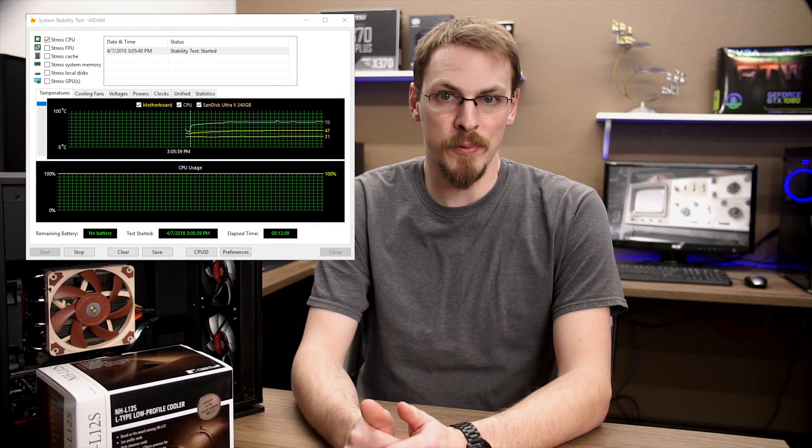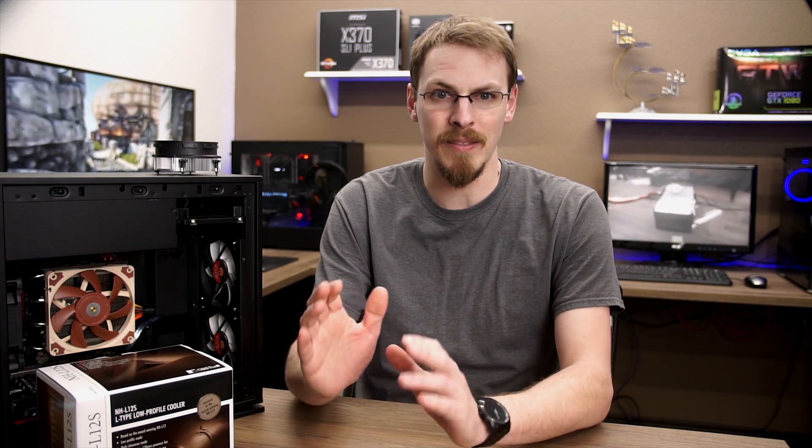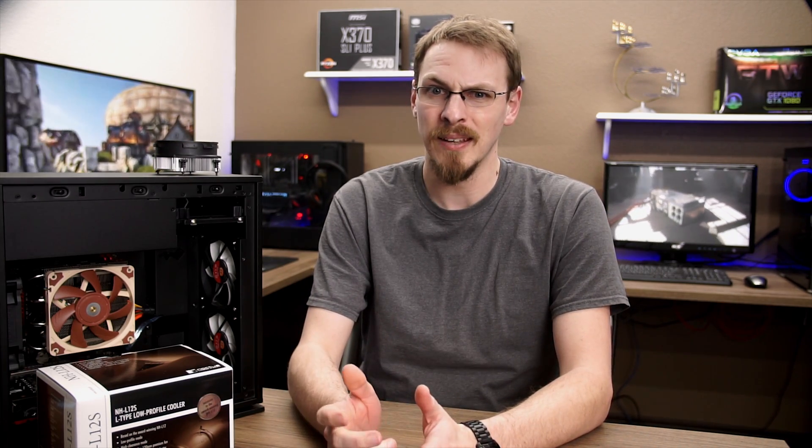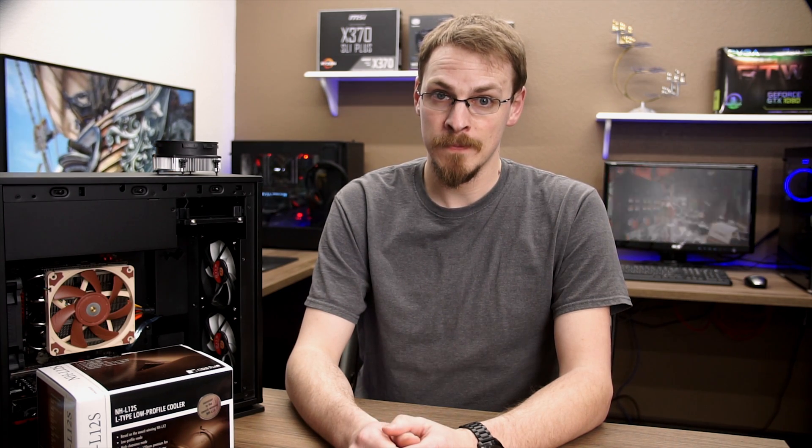Taking a look at our stock speed comparisons, the Wraith Stealth idles at around 43 degrees Celsius with full synthetic load bringing that up to 71. Fan speeds also ramped up considerably on the Wraith, hitting 1700 RPM and getting moderately louder in the process. Even at idle it was hovering around 900 RPM and speeding up a bit at very slight increases in workload, like Windows trying to download updates while I'm testing. Moving over to the NHL12S, we see a 7 degrees Celsius reduction in idle temperature and a whopping 13 degrees Celsius cooler under load, topping out at just 58 degrees Celsius.